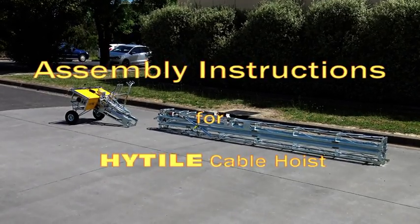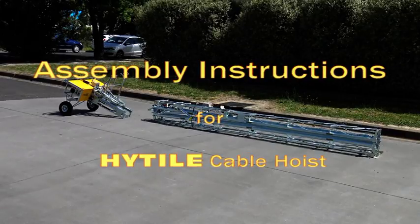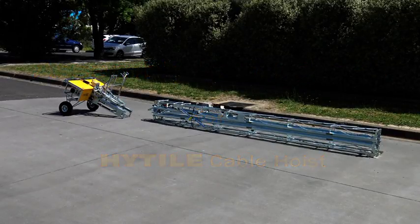When delivered, your 28-foot cable hoist will consist of a base unit with trolley stand and toolkit, plus two folded sections.